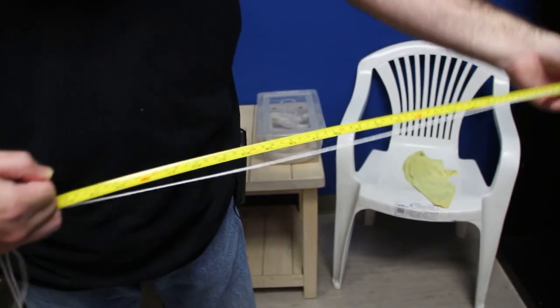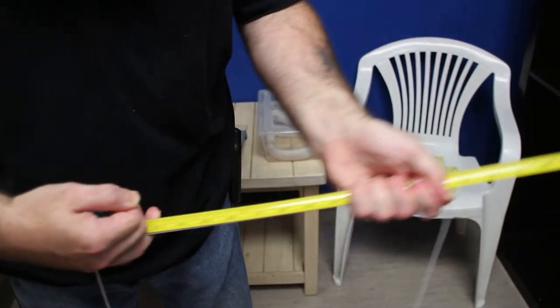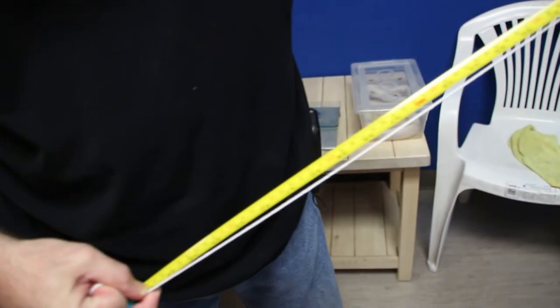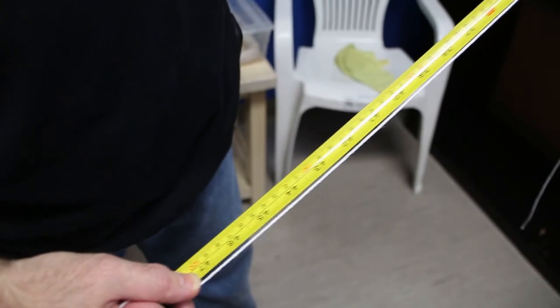I'm going to run my hand down the length of the string. She is 47 inches long.